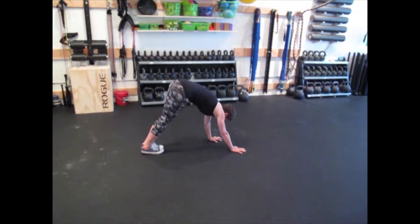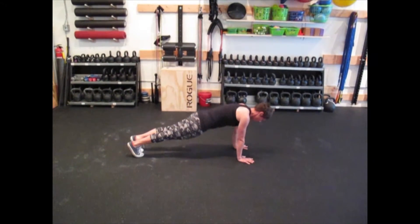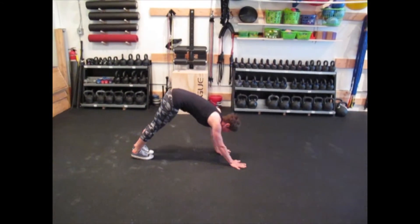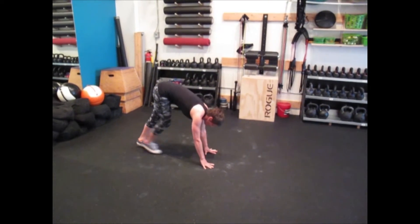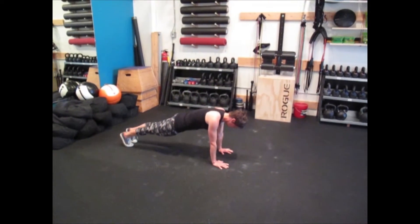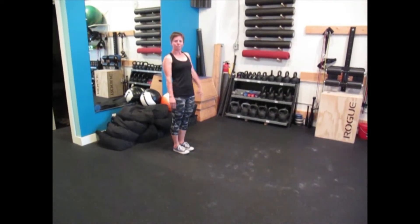Then you're going to do a reverse — walking your hands to your feet and walking your feet back out into plank. Reverse it again, walking your hands back to your feet, passing through plank in each position. And that is the inchworm.